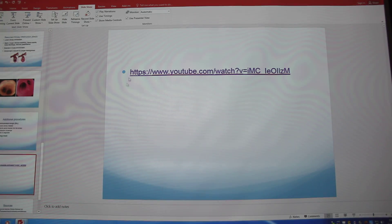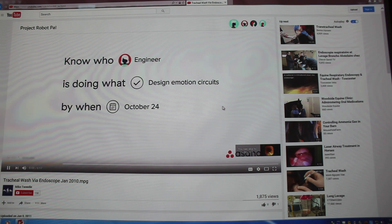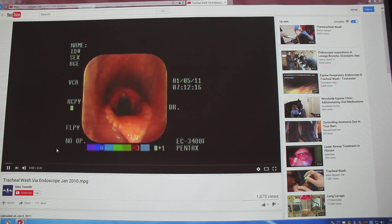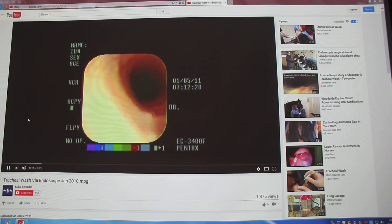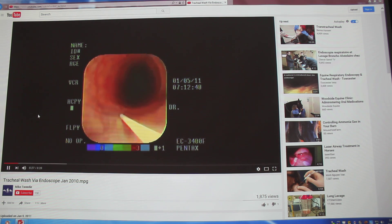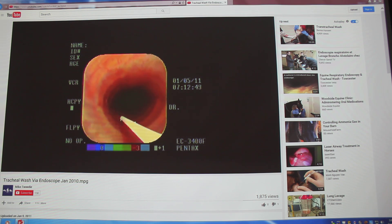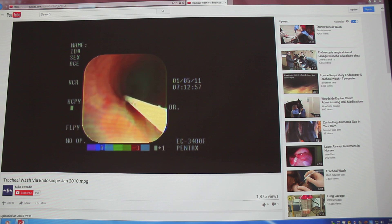I'll try to show you a video. It's a little blurry, but you can get an idea. There's the larynx opening. We're going down — you can see what looks like spraying, probably a lidocaine or local anesthetic. If you wanted to do a lavage of the trachea, you would just squirt out sterile saline and then use a catheter to pull it back out and have a sample. This is basically all it is, but I just wanted you to see what it looked like.